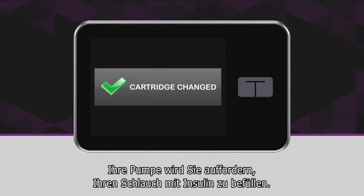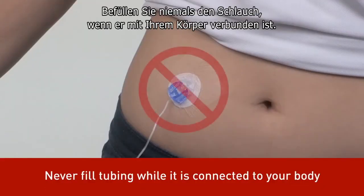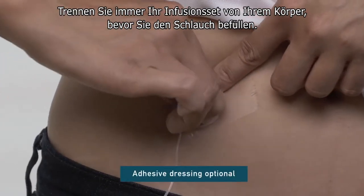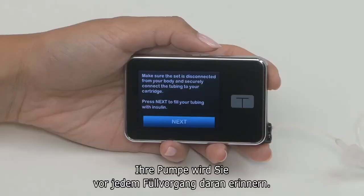Your pump will prompt you to fill your tubing with insulin. Never ever fill your tubing when it's connected to your body — this could result in the unintended delivery of insulin. Always disconnect your infusion set from your body before you begin a load sequence. Your pump will remind you of this each time you tap Load.